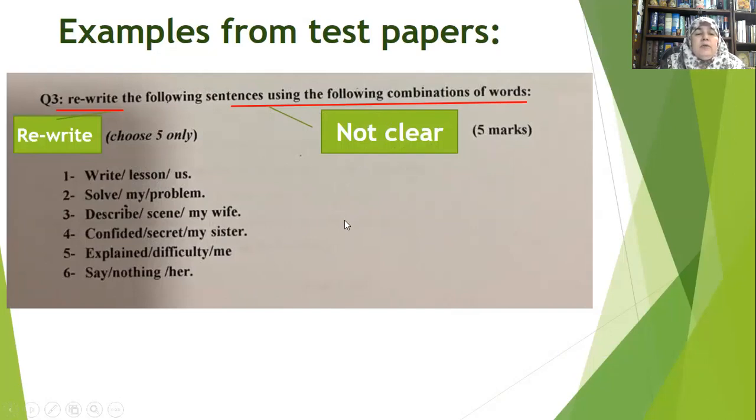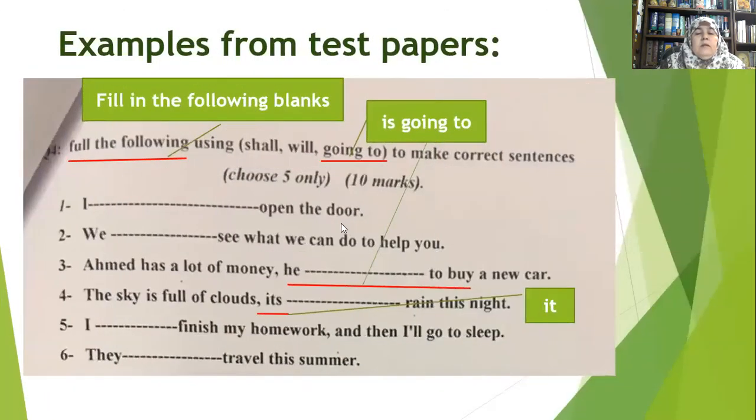Specify exactly what you want from your students. This is another example: look at the mistakes in the question formation. 'Fool the following' — 'fool' is an adjective, not a verb, and it should be capitalized. It should be 'Fill in the following blanks.' Also, 'their equivalent is not going to' — it should be 'is going to.' In question three: 'Ahmed has a lot of money. He... going to buy a new car' — students won't add 'is' because it's missing, so they will learn something incorrect.